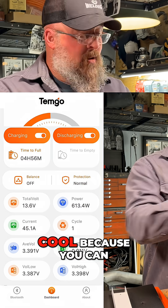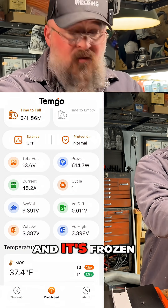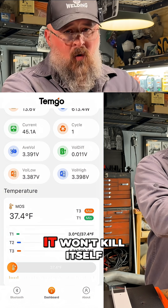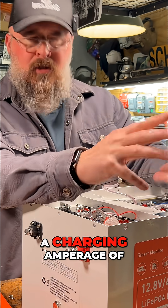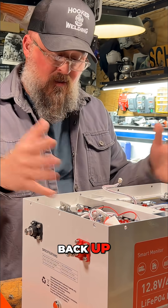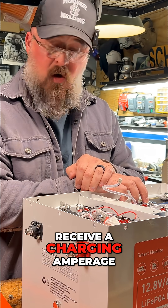That is really cool because you can leave this in storage — if you have your RV or van in storage and it's frozen, this can drop below freezing and it won't turn on and won't kill itself. But when you're ready for it, you apply a charging voltage with at least 10 amps, the system will wick back up, thaw itself out, and be prepared to receive a charging current.